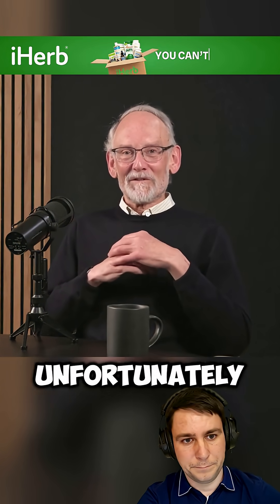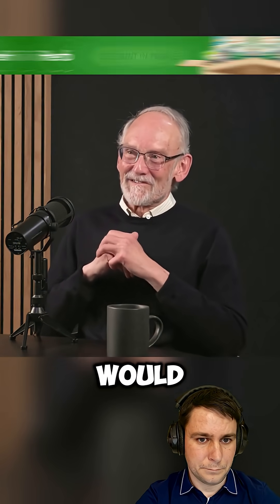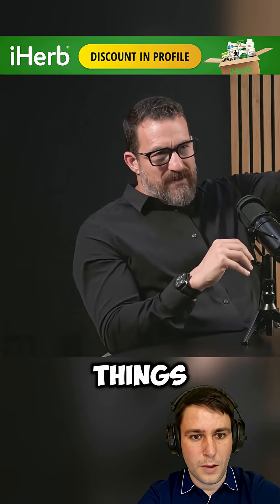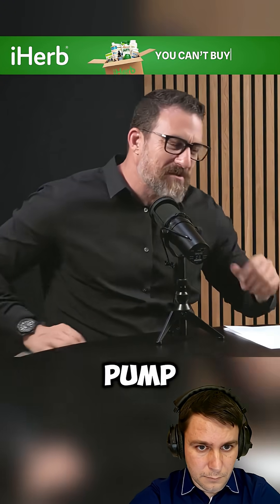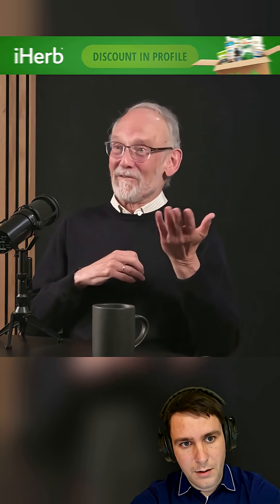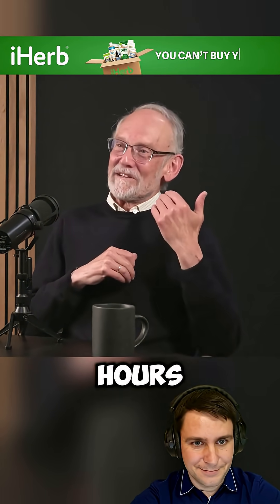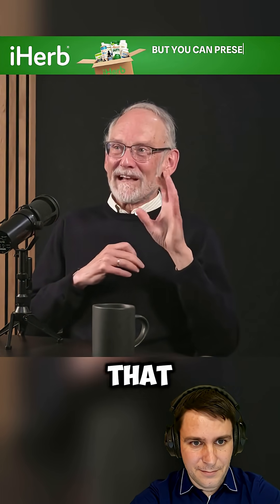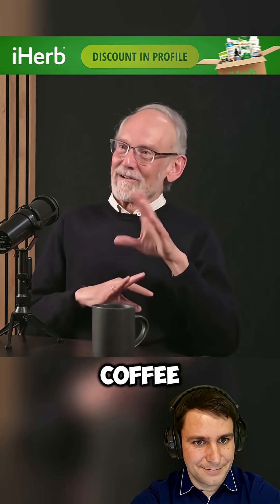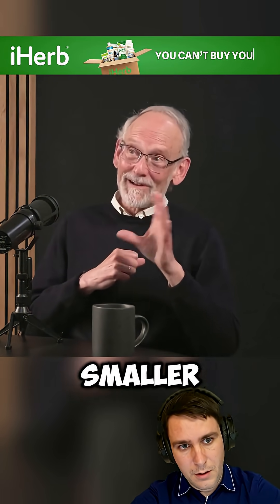The old — unfortunately not so common anymore — coffee urn that you would have at conferences and things like that, where you pump it. Some people will know what we're talking about. The coffee has been in there for a couple hours probably. That to me is stale coffee, and that's changes in the smaller aromatics.